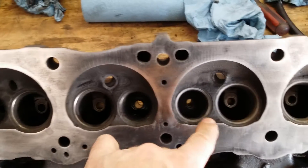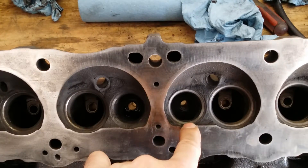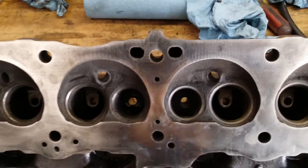What this does when you lap is it creates a better seal between the valve and the seat, not allowing the blow-by or compression to go by the valve.